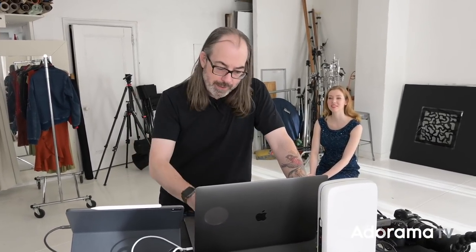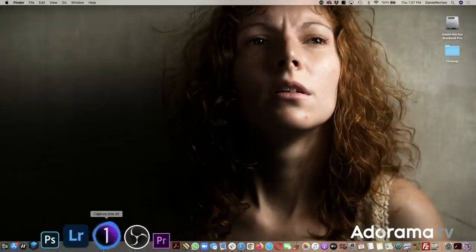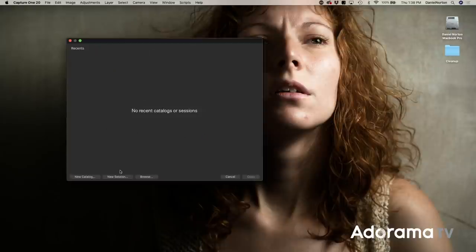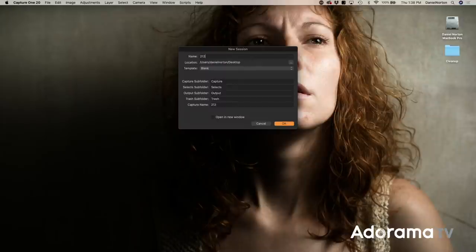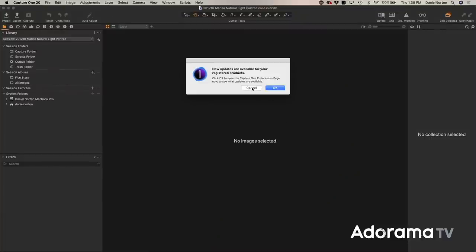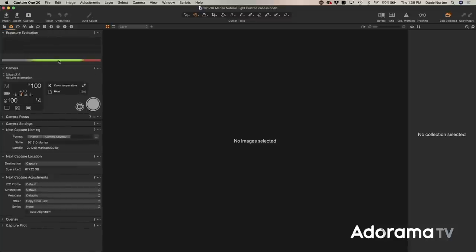We're gonna shoot tethered as always. I'll open up Capture One — I always shoot directly to the desktop to make it easy. I start a new session, put today's date with the year first so it stays in order, add the subject's name, and call it 'natural light portrait.' Then I name the images with her name. Once you do that, we're good to go. Now we're in the capture screen and I can see it already has my camera — we're ready.